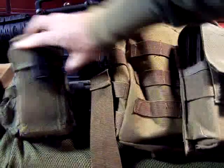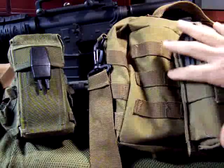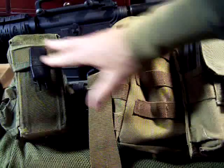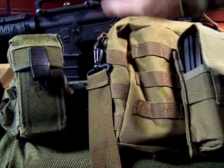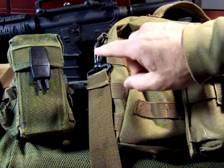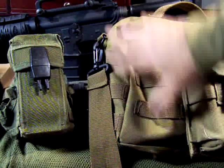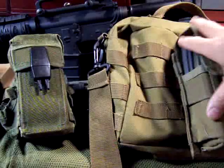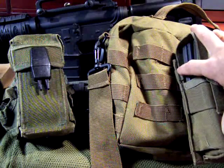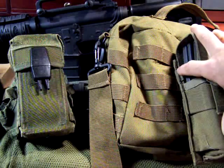One of the most important things I can say about all of these different setups is to practice, practice, practice. Get used to taking your magazines, putting them into your rifle, releasing them, and putting them back in. Practice clearance drills and all the different things. You need to be very familiar with a rifle that could possibly save not only your life but the life of your family.